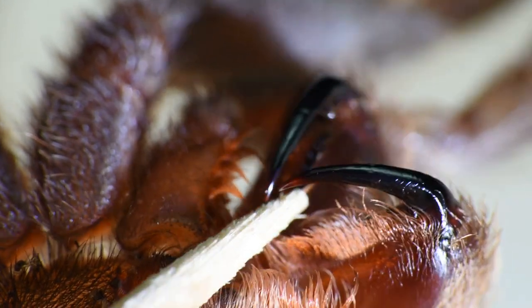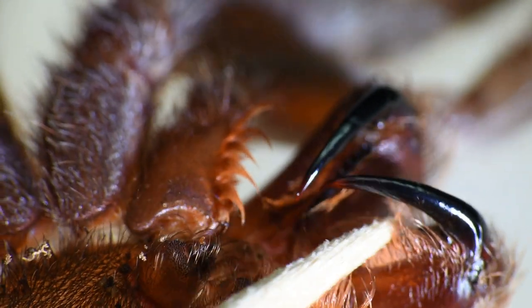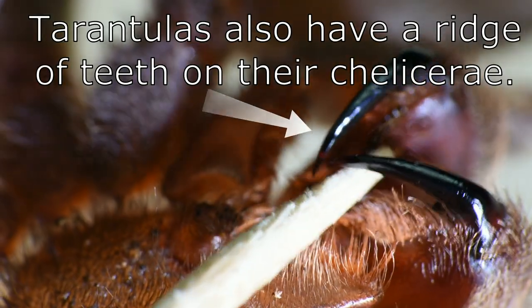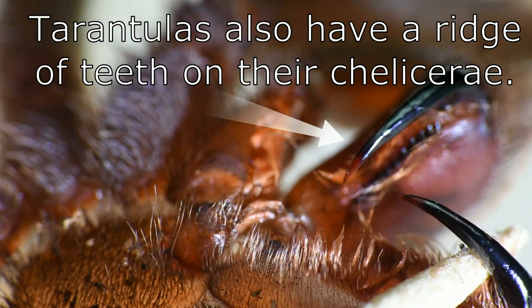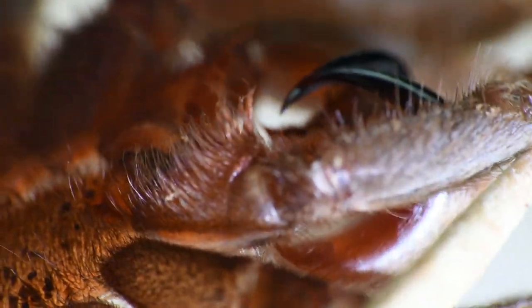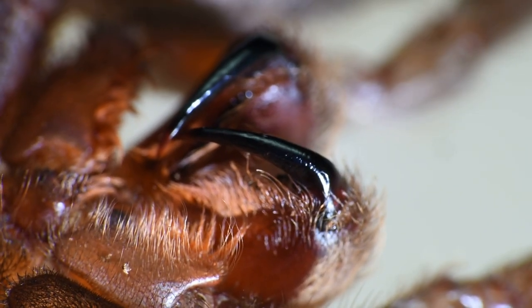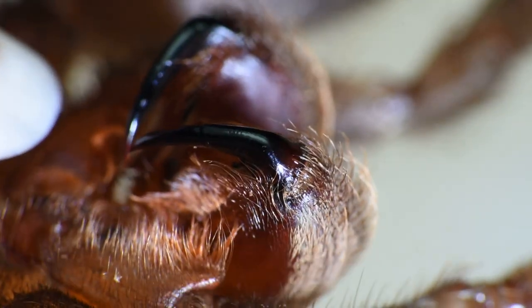Her whole body is covered with hairs, and these are how she gets around and senses her environment, because tarantulas don't have the best eyesight. The fangs work independently. Sometimes they use them to help grasp, along with their pedipalps, which are their first set of legs. I've seen them do some pretty neat things with their fangs — like carry dirt from inside when they're building a burrow and dump it out.